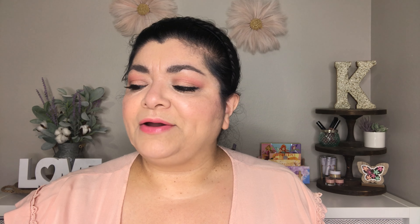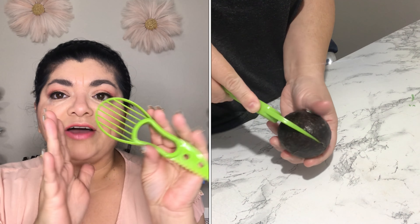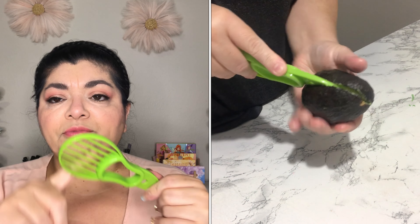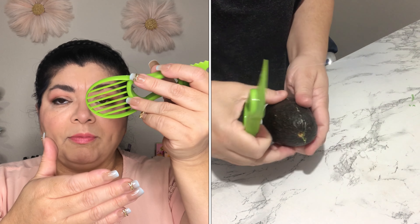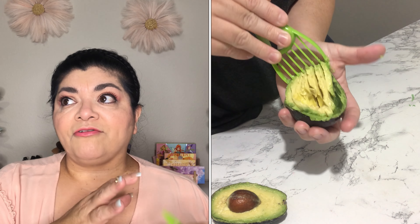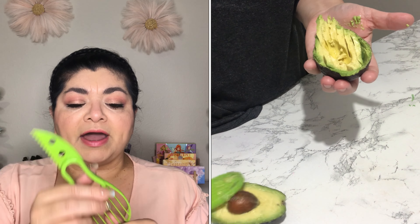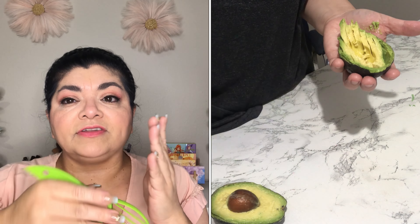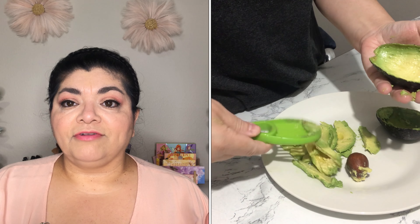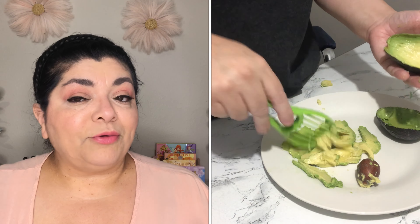The next item I tried out the other day is this avocado cutter. It's supposed to scoop out the pulp and slice it at the same time. But my avocado may not have been firm enough and it got mushy. Plus it didn't get close enough to the edges, so there was still some left. I feel like I get better results using a knife and a spoon. That didn't work for me.